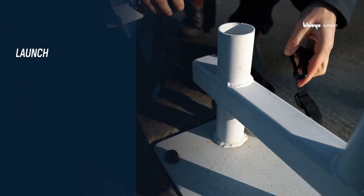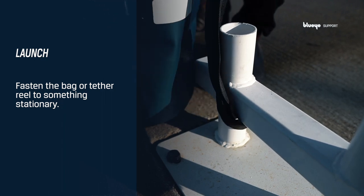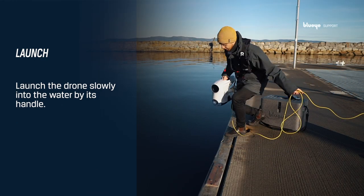Before launching the drone into the water, it's recommended to fasten the bag or the tether reel to something stationary. Launch the drone slowly into the water by its handle.